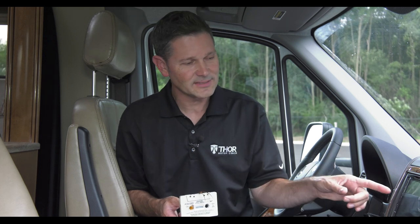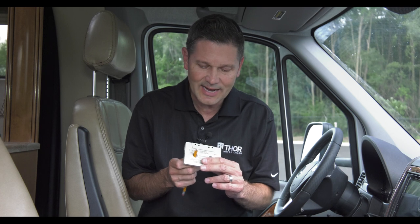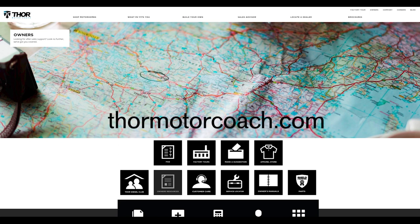Even with all of these features, it is still way easier to use than trying to fix a cassette tape. For more owner's resources, visit ThorMotorCoach.com.